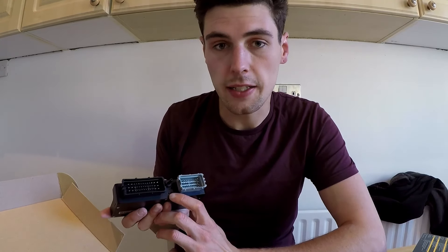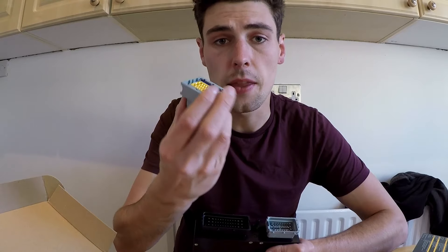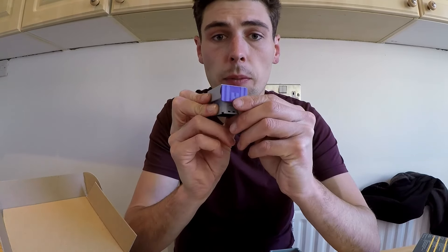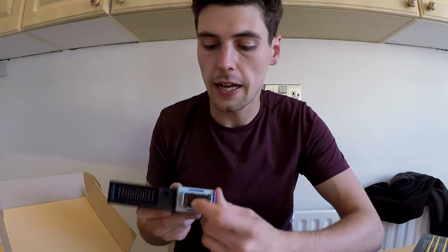The ECU uses a micro USB to connect, and it also uses these two Delphi style plugs. You get the connectors in the box itself and these plugs are really easy to work with. They have a little plastic tab on them that you just pull out, locate the plug onto the ECU, and just push the plastic tab down. These are really nice plugs to work with. The whole ECU itself is waterproof and once you have the plugs in, the plugs are also waterproof too.